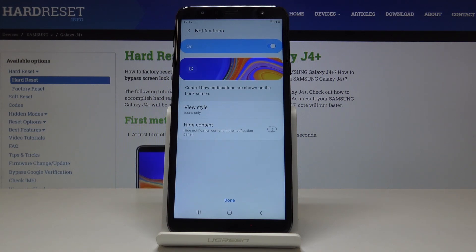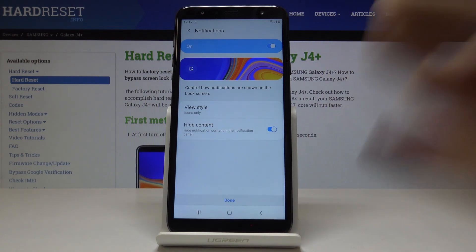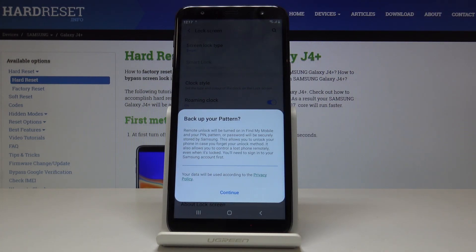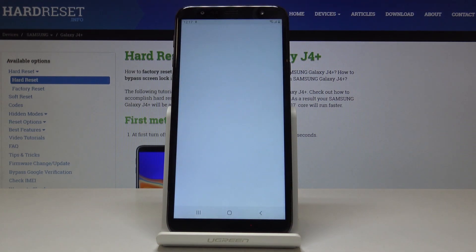You can also personalize notifications if you want to. I would like to hide content and then click on Done. You can also add some backup pattern and click on Continue.